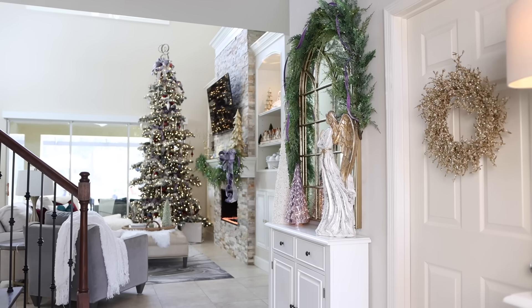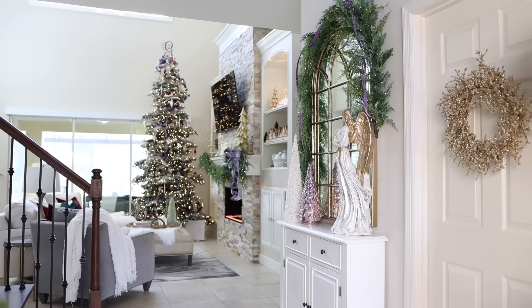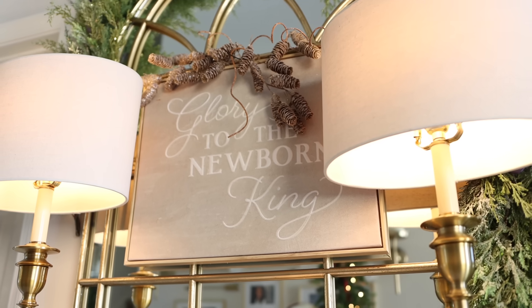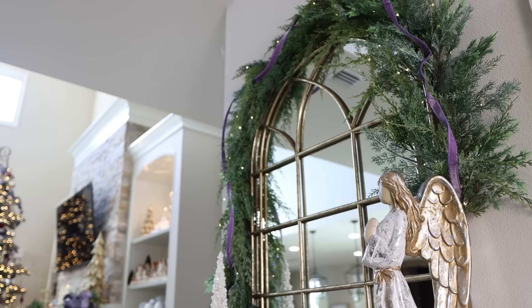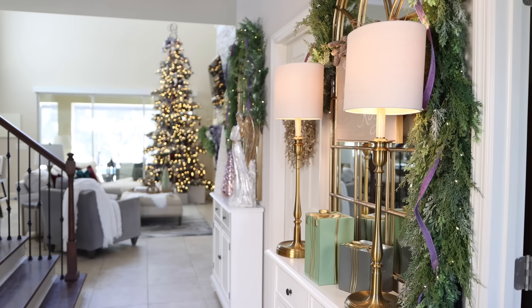Another way to keep your narrow entryway feeling spacious is to opt for mirrors. They reflect light, making the area appear larger, and they also add a touch of glamour. This year I opted to style these mirrors with the glistening Christmas cordless garland — it's giving understated elegance and I think it's perfect for this space.